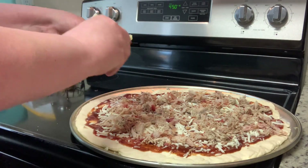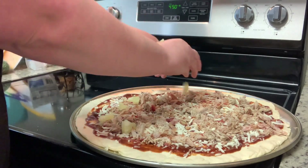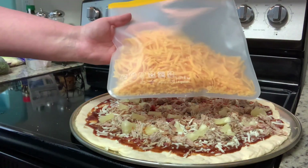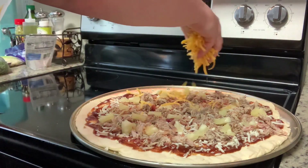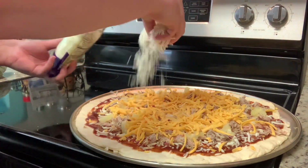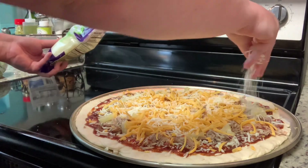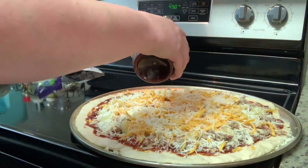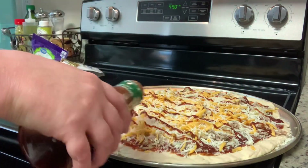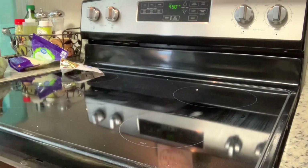Then I'm going to add some pineapple. I know pineapple is controversial and a lot of people swear it doesn't belong on pizza, but I love it. These are just some rings that I tear up and add. Then a little more cheese never hurts, so I add some shredded cheddar and a little more mozzarella, then drizzle just a little barbecue sauce on top to make it pretty. I pop this into the oven and bake for about 15 to 20 minutes, or until golden brown and the crust is cooked all the way through.